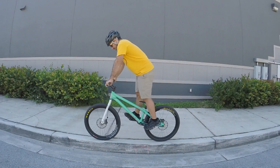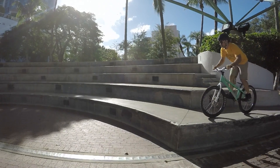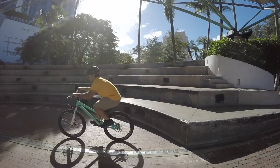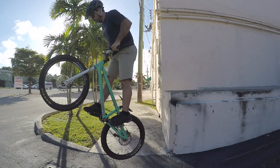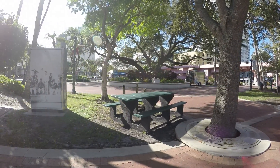You can do a drop from a standstill, riding fast, or riding slow, but in all cases you want to do anything but a nose dive. This means landing with both wheels simultaneously, or landing rear wheel first. It seems like the slower you're moving, the better the case for the rear wheel. When moving fast, landing level will help you regain control of the bike quickly.